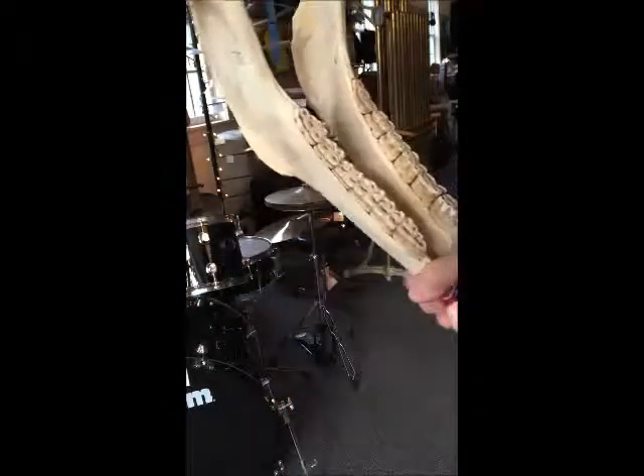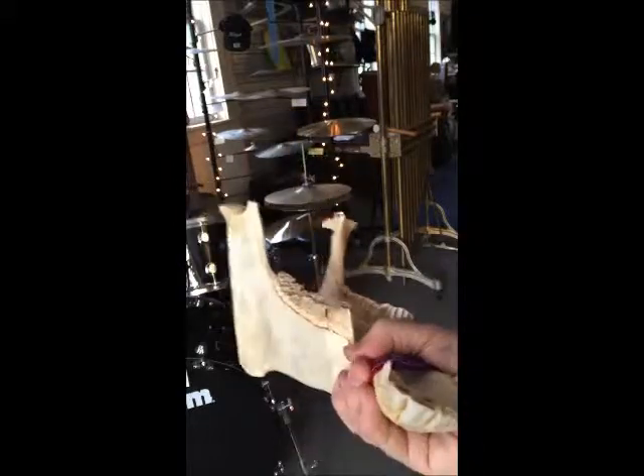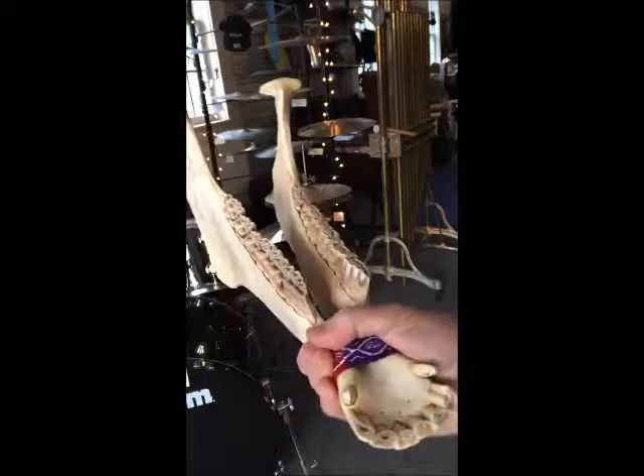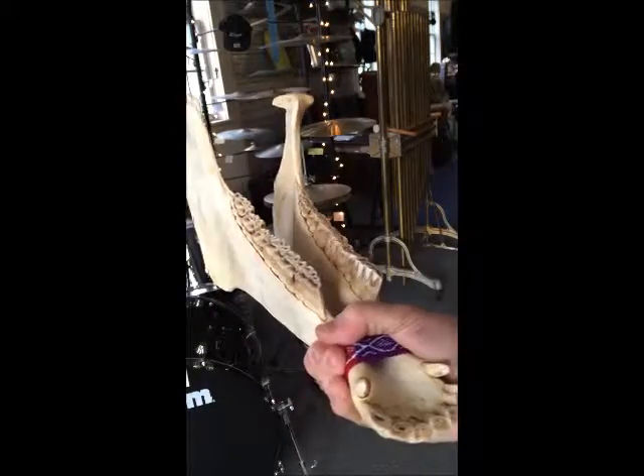This is an authentic jawbone made in Peru — well, I don't know about made in Peru, but it comes from Peru. There you have it, also known as a quijada, Q-U-I-J-A-D-A.